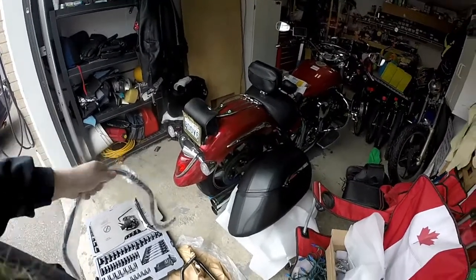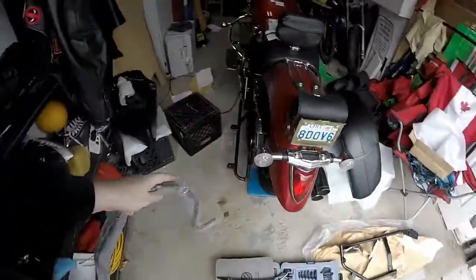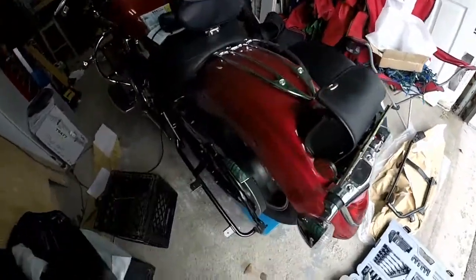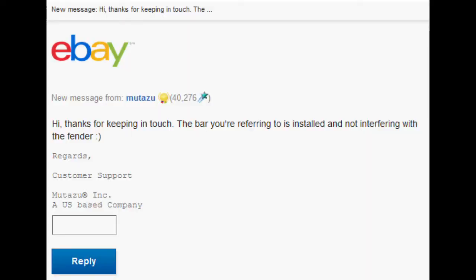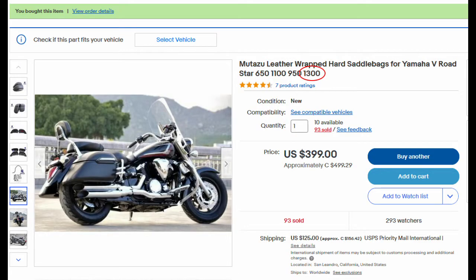Or, in the case of the 1300, it actually doesn't fit because it'll interfere with the drive belt. I have to call out the Mutazu eBay store — they lied to me. They specifically told me that the brace bar does get installed and it doesn't interfere. Images on eBay show that the bar is not over top of the rear tail light like it is on the 1100. It just doesn't fit the bike that it's being sold for. Just be aware — the eBay guy might try to pull a fast one.